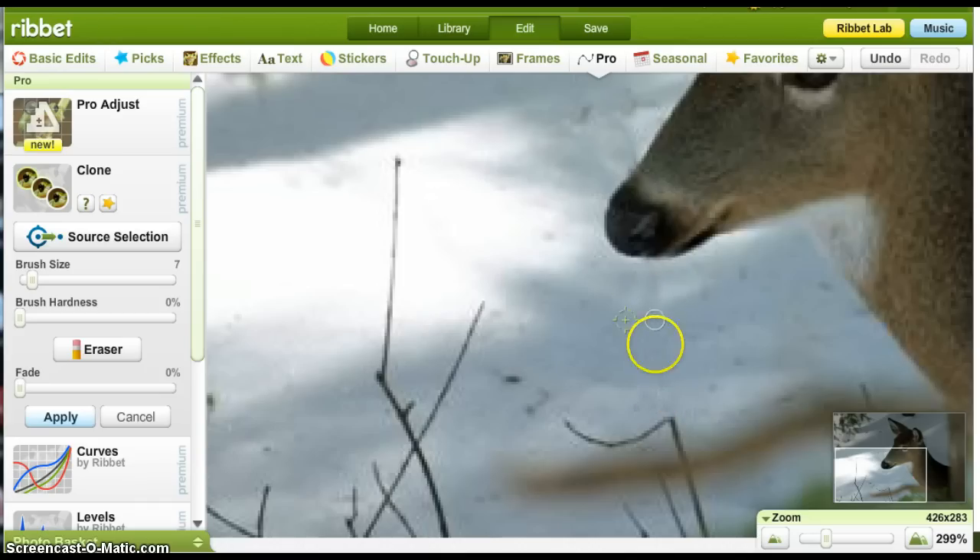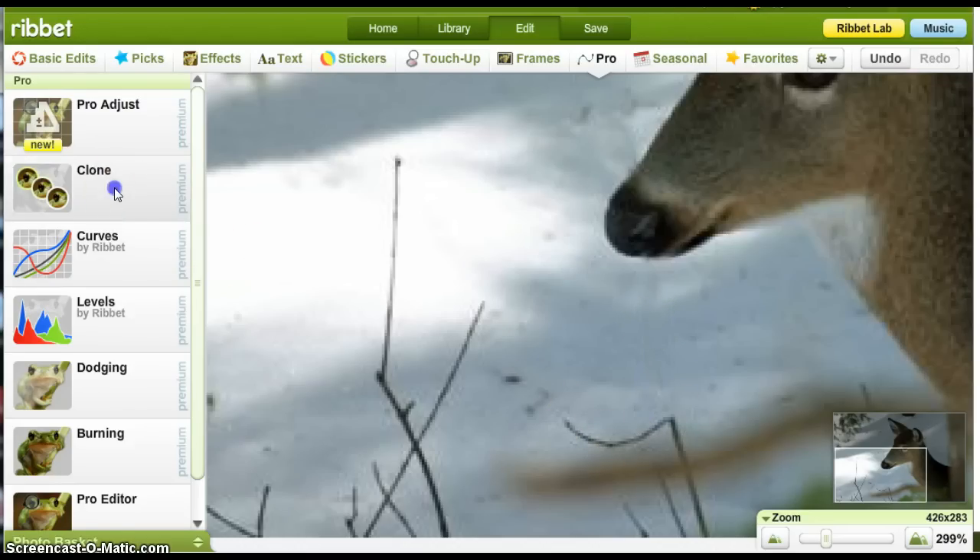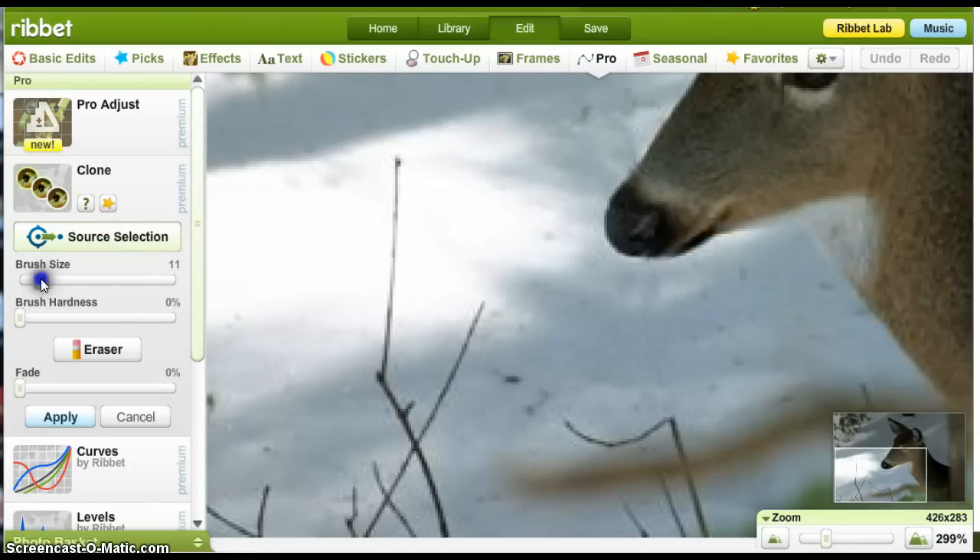So what I'm going to do is — I've erased that, I'm going to save that. I hit Apply, now that's done. Now to get rid of this piece, I'll hit Clone again, reduce the brush size, go right about here.